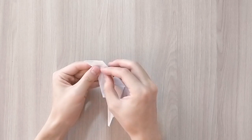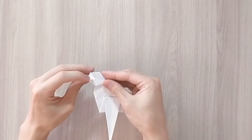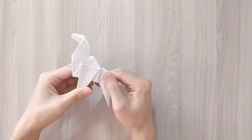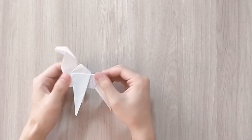So after that it should look like that. And now you're going to open the head, make a fold here and close it back. So here is your camel ready.